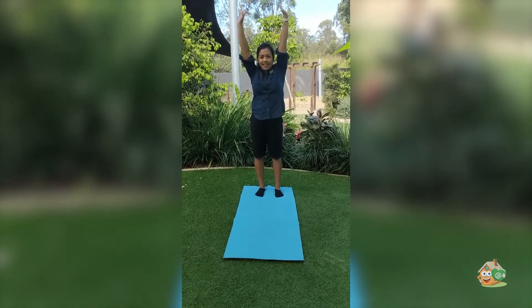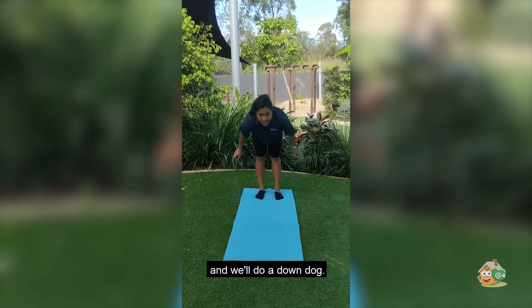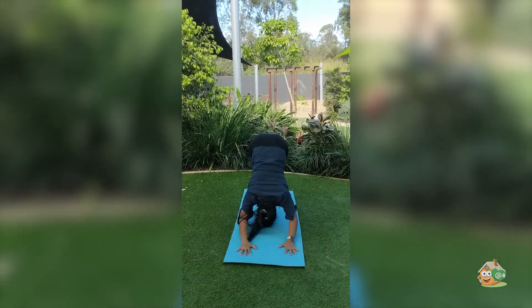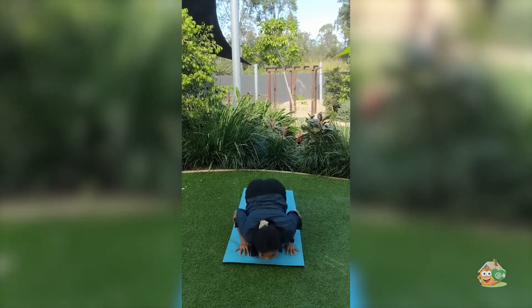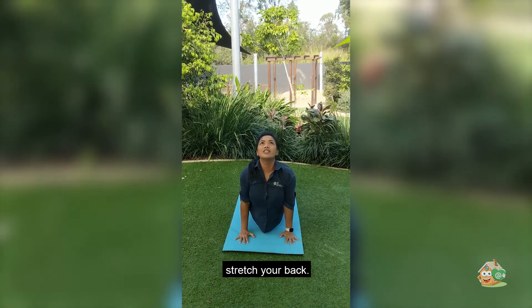Stretch. Bend your knees and down your legs, stretch. Look up in the sky, stretch your back.